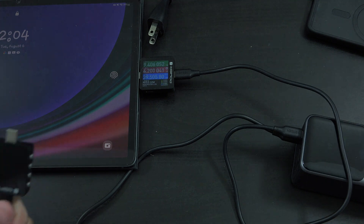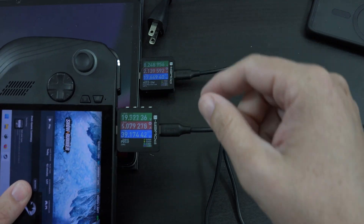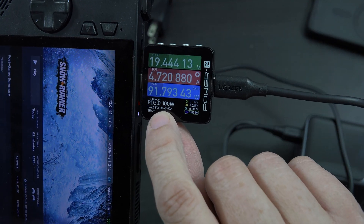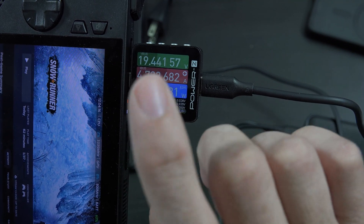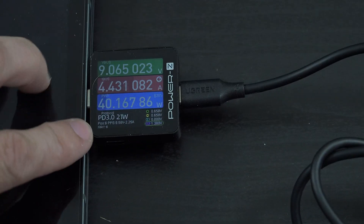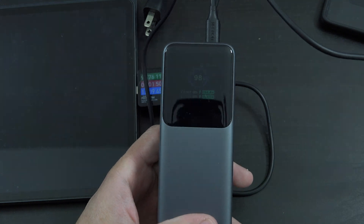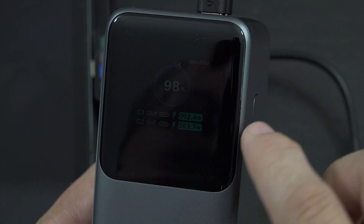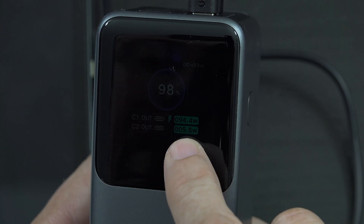I'm going to leave the Samsung tablet plugged in and connect my ROG Ally X. It just renegotiated the power, but we're able to do 100 watts using 20V 5A to the ROG Ally X, and the tablet is still charging at a very high speed. Even without fancy testers, we can look at the screen and see that 94 watts is going to USB-C1 - and this tablet just started an update.